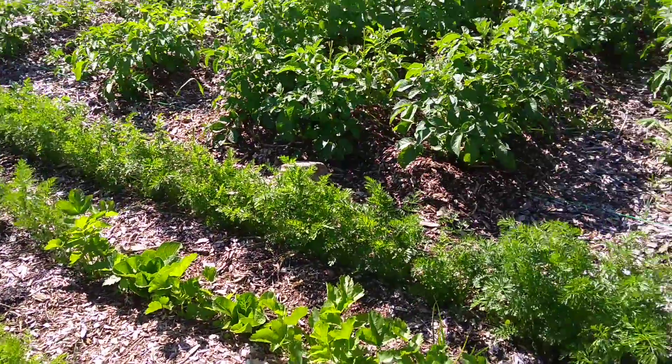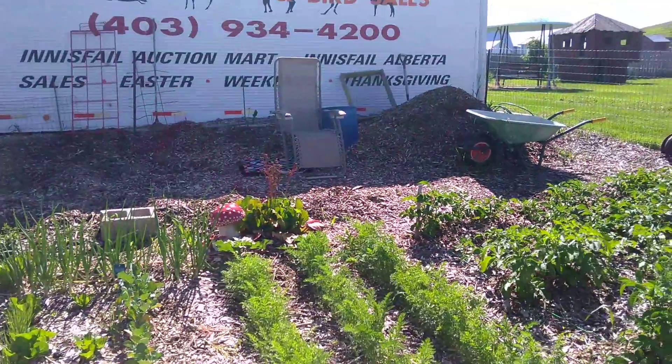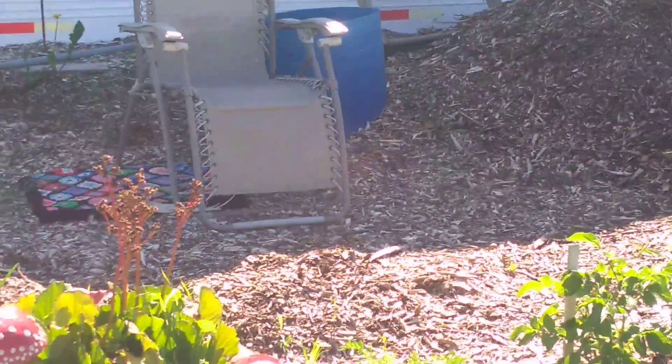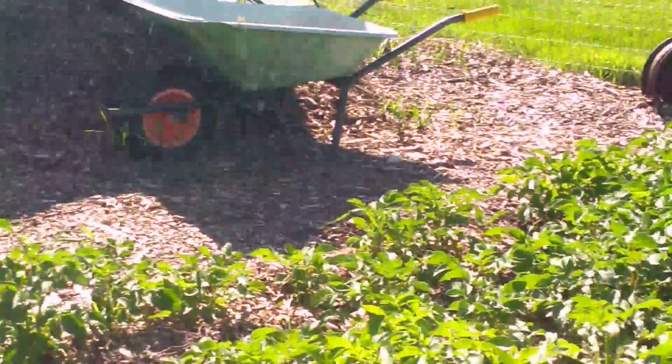I'm really happy with the way it's turned out. Sometimes I sit in that lawn chair right there, say my prayers, talk to God, and watch my garden grow. Cheers everybody — talk to you later.